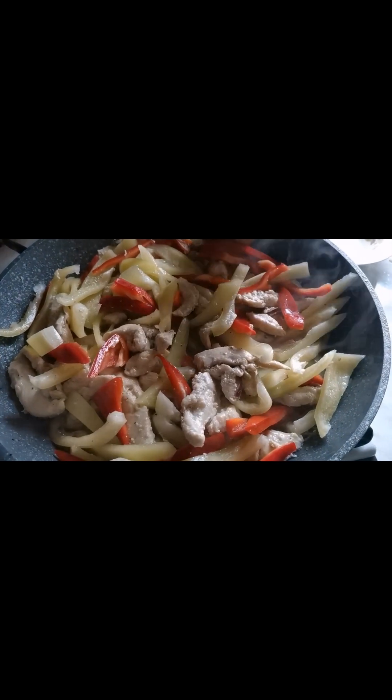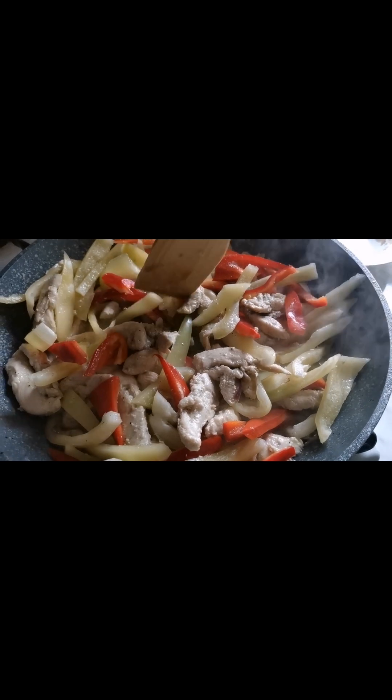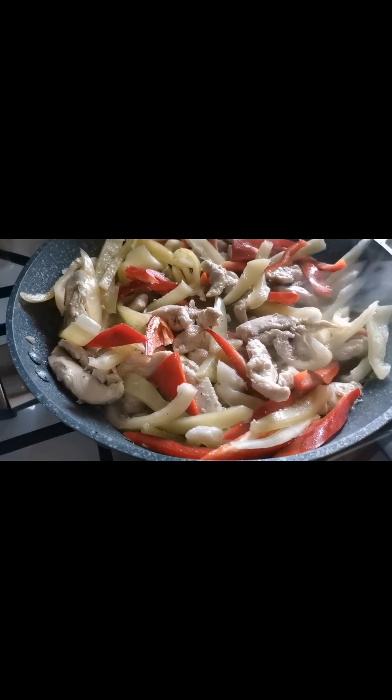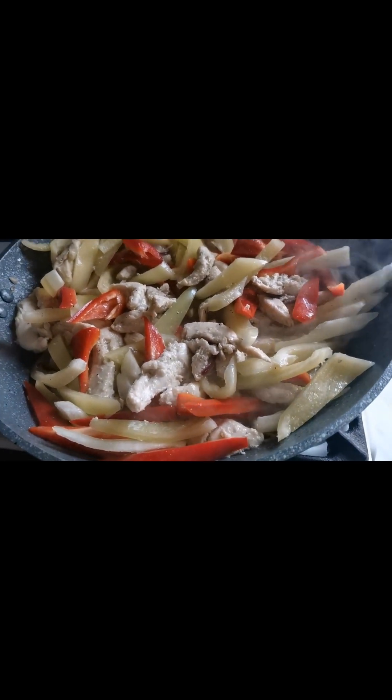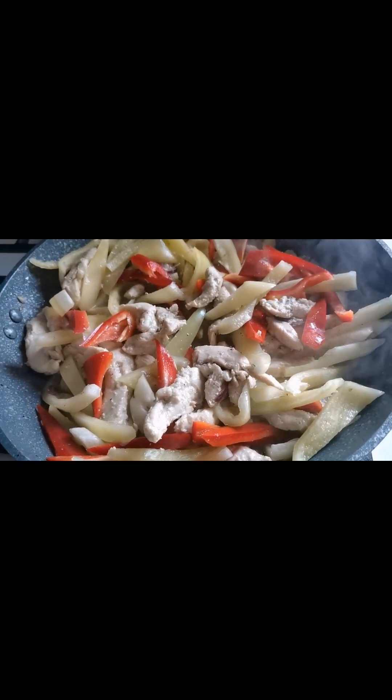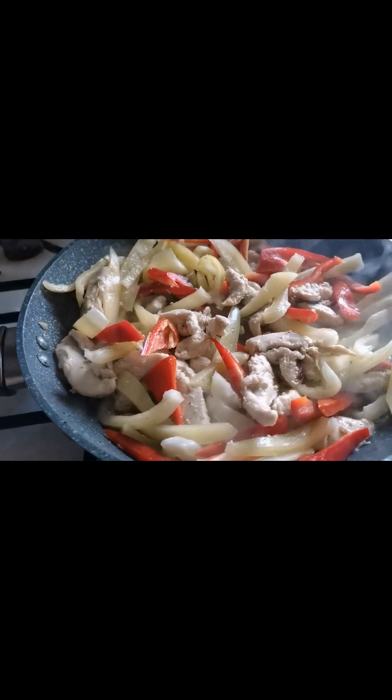Whoever is watching right now, just comment below — I'm going to give you a shoutout in my next vlog! Thank you so much for the support, my Tropang Makulet! Look at that, guys — it looks like it's ready! I know you're feeling very very hungry. There we go, guys!